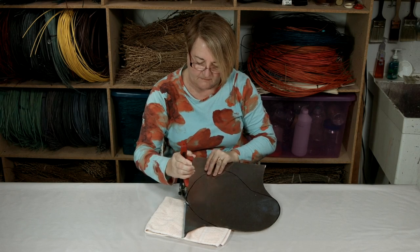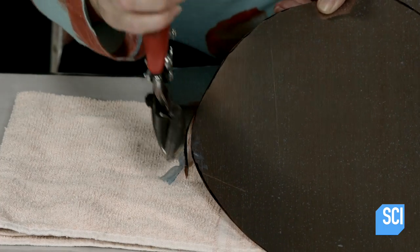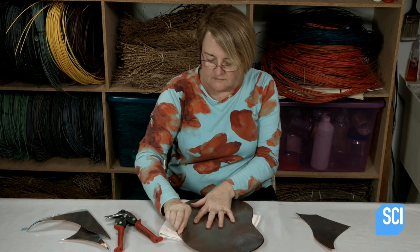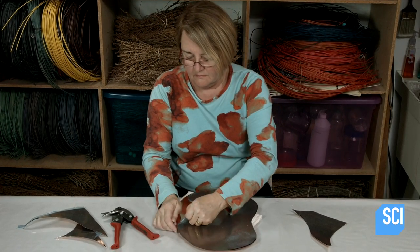Using metal shears, she cuts out the shape. The artist peels off the plastic liner that has protected the copper, revealing the glossy, untarnished surface.